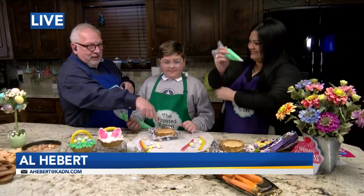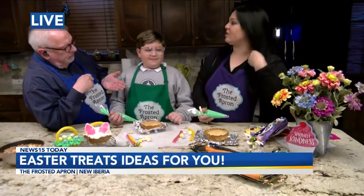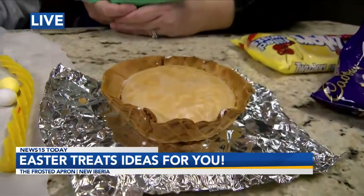You may recall from our last episode, we made this — a cake in a waffle bowl, an ice cream waffle cone bowl. We baked it inside the bowl, and this is where we're at right now. We're going to turn them into these little Easter baskets.